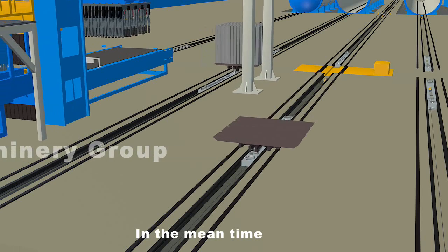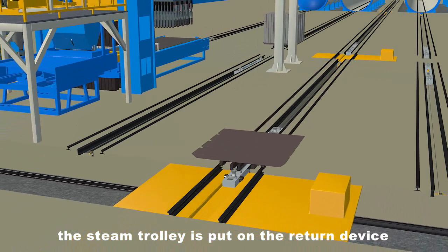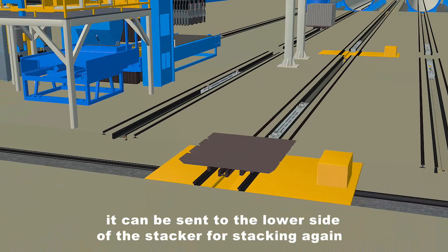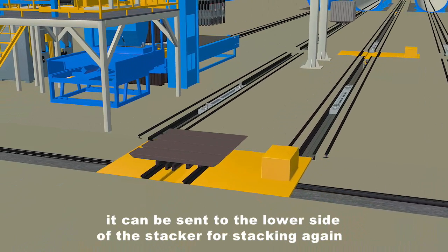In the meantime, the steam trolley is put onto the return device through the automatic return device and can be sent back to the lower side of the stacker for stacking again.